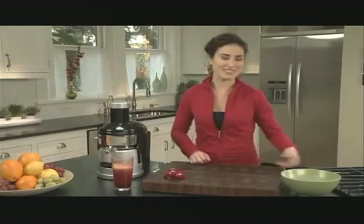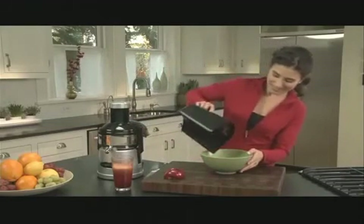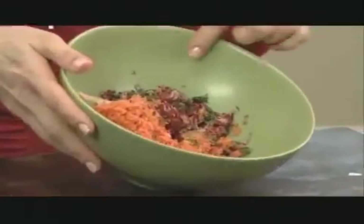I'm going to show you just how much juice we got out of those fruits and vegetables. Look at that — see how dry it is? That's because we got all the juice out.